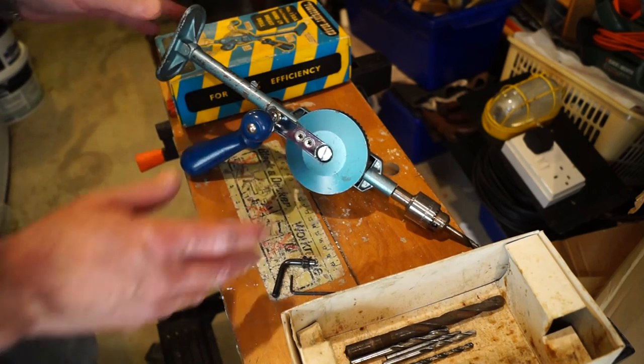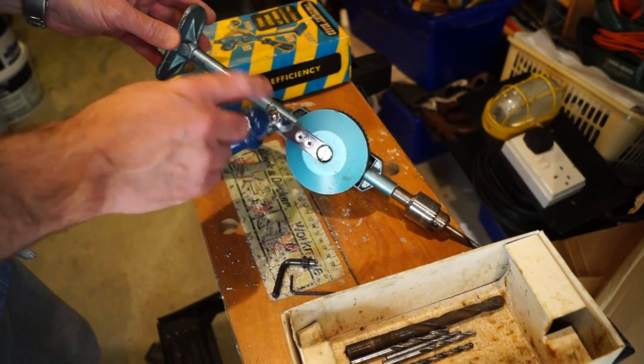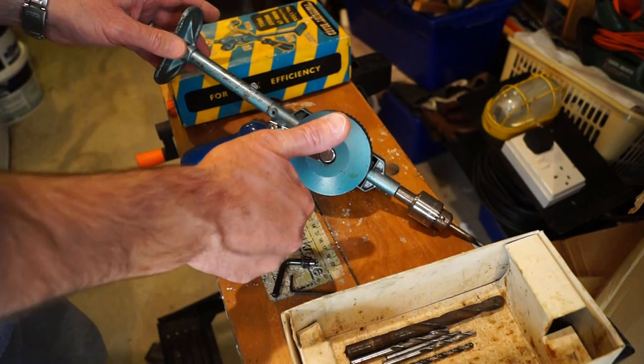Right then guys, so there's a quick look at this vintage drill. I hope you enjoyed it. If you did enjoy it, please feel free to subscribe, and I will see you next time. Laters.